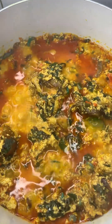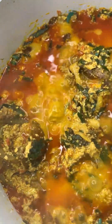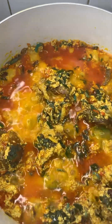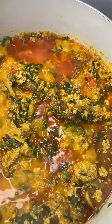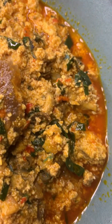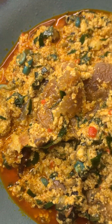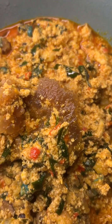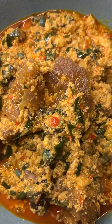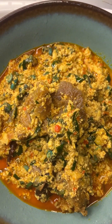I'm just getting started — banga after banga. Now what would you be preparing this with? As for me, I'm taking it with semovita. Enjoy guys, thank you for watching my videos. I hope you come around again and I'm always ready to serve you.